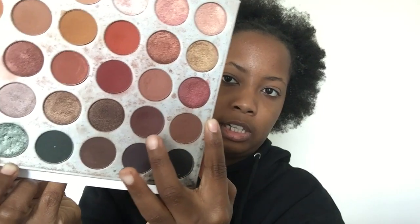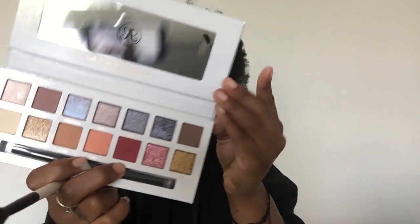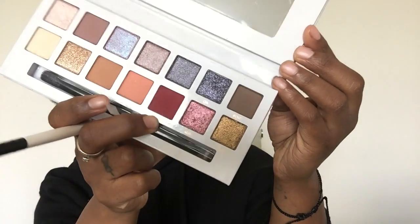I'm going to start with the transitional shades in the Jaclyn Hill palette using windshield wiper motions in the crease of my eye. Once those are nicely blended, I'll go in with a deeper shade in the corners of my eye. I've heard there's a lot of fallout with the ABH palette, so I decided to do my eyes first, building up the pigmentation in the corners and then connecting them in the middle.